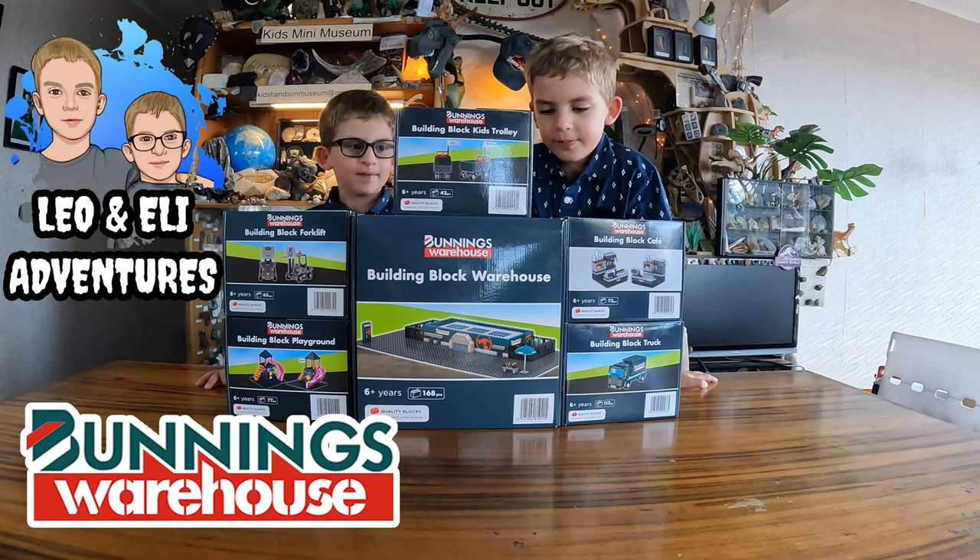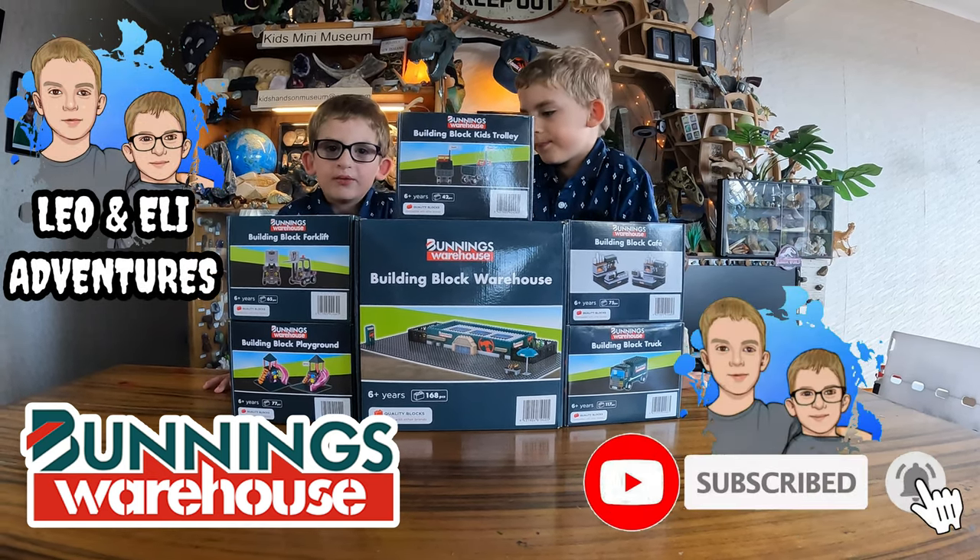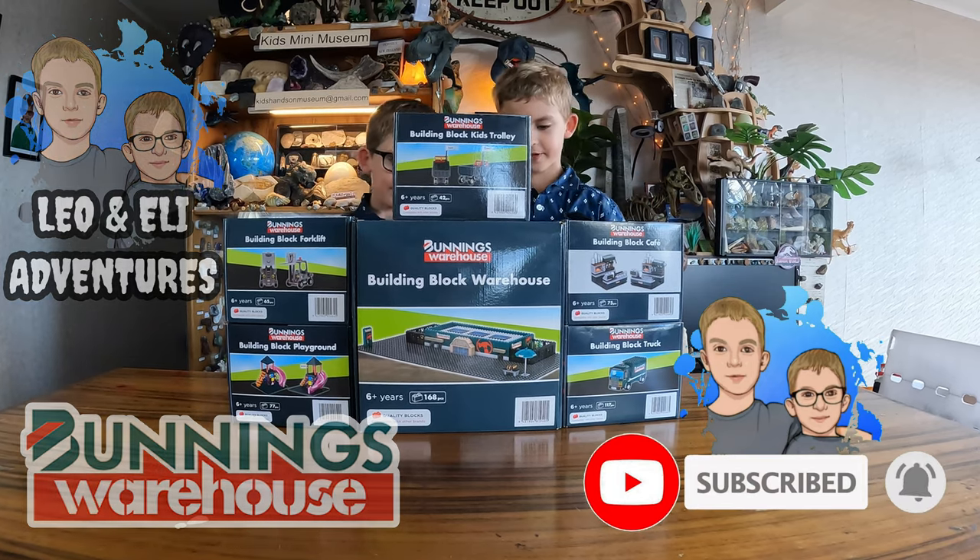Hello guys, today we're gonna open Lego bunnies. Please remember to like, subscribe, click the bell. Let's first start with the shop.